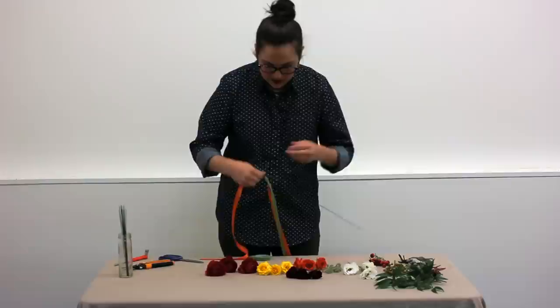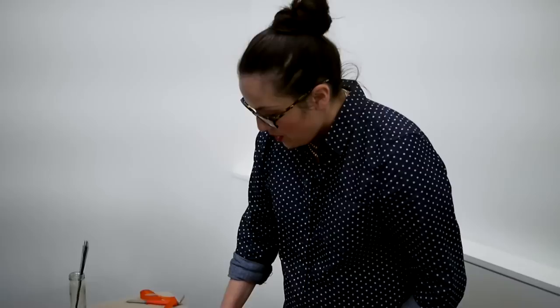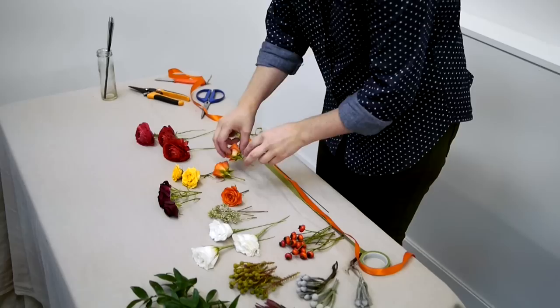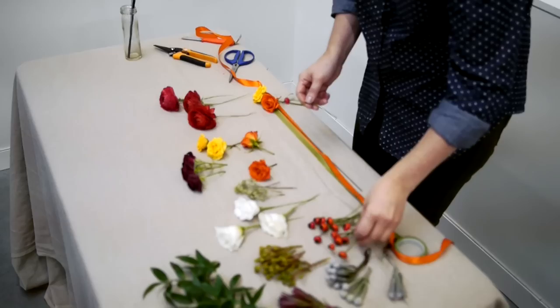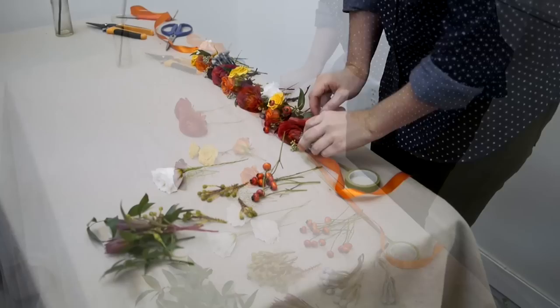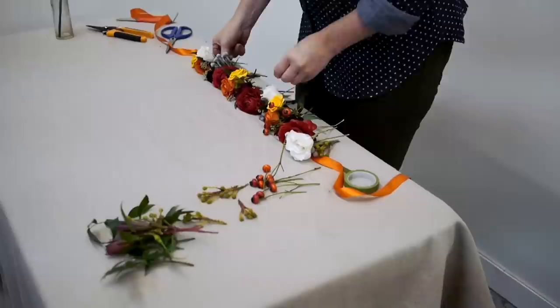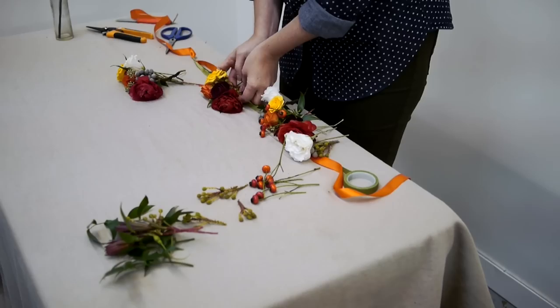Then you can lay it out. Sometimes it's a good idea to lay out your crown before you start attaching flowers, just so you know that you have enough flowers and you know what sort of pattern you want. I'm just going to do kind of a mixture of all of them, just sort of starting to lay it out — unless you just want to go random and do whatever you want.